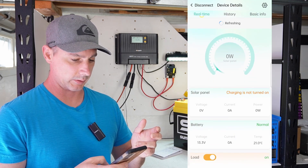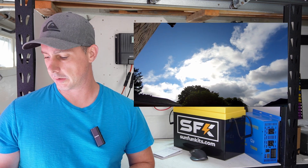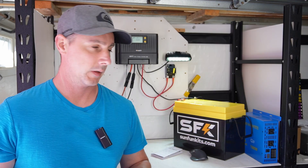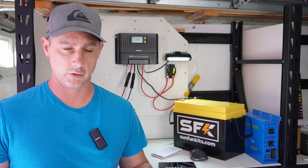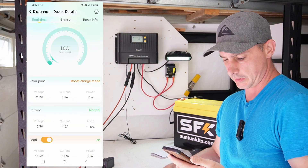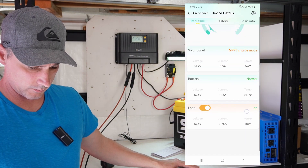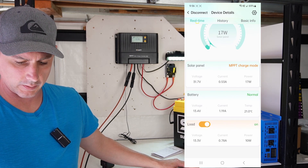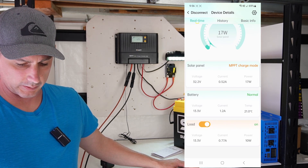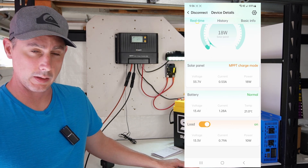Let's add some solar to this and see what happens. Today is a little bit cloudy out with some sunny periods, so I'm going to do my best to capture the sun. I don't have direct sun on the array, but we have 17 watts already. You can see the current is 0.05 amps from PV and 1.2 amps going into the battery — so we are MPPT solar charging.